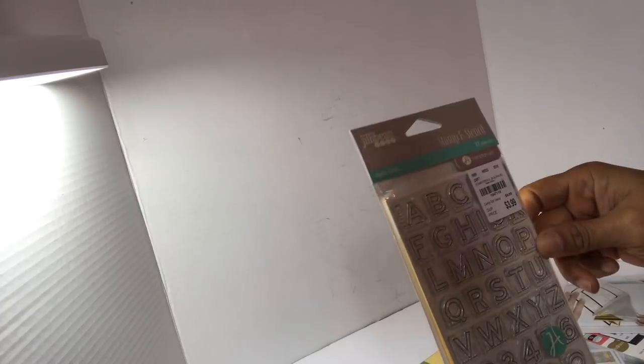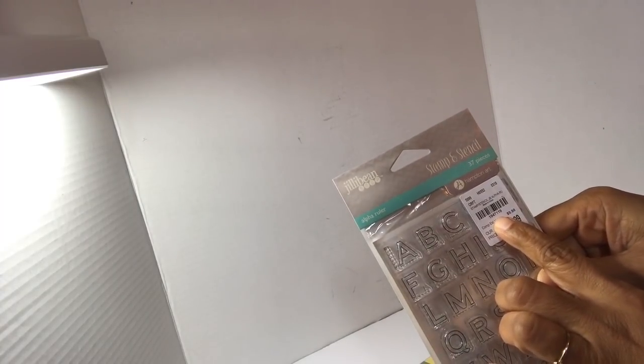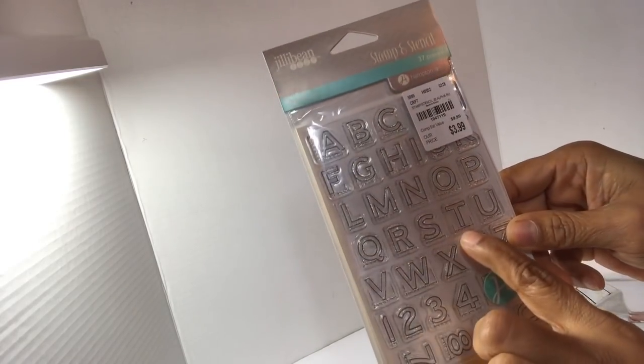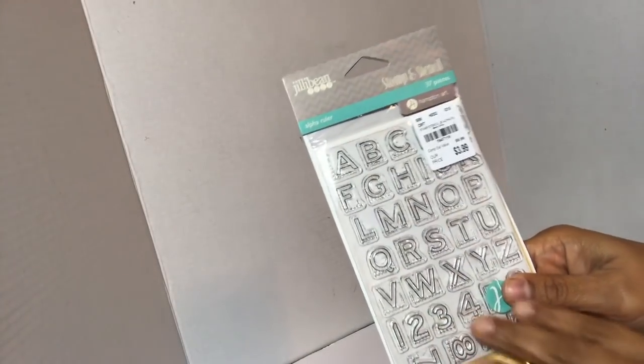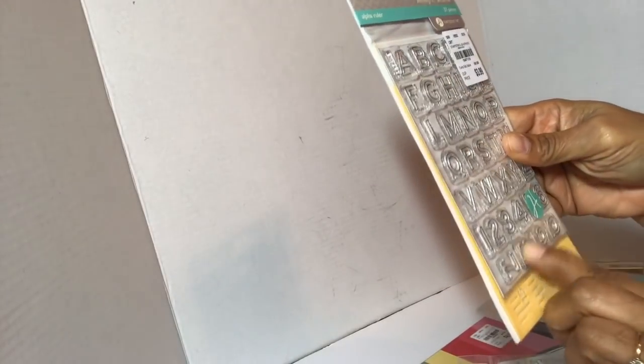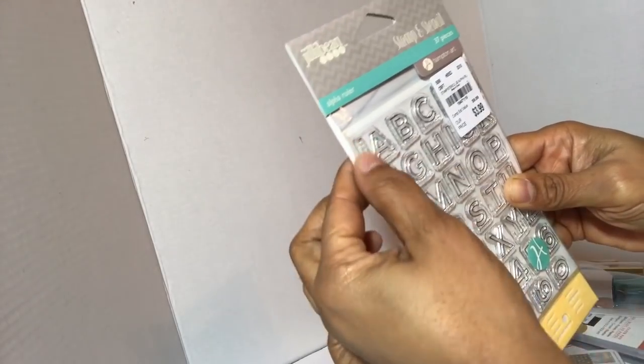I did pick up this Jelly Bean stamp set — it's $3.99 and the item number is 1-947-119. I got it because it has little stitches around each one of the letters. It comes with a stencil and little stitches under each letter, so it will be nice for a mixed-media, messy feel. It's called the Alpha Rule, and it's got little tick marks under it — that's why I got that one.